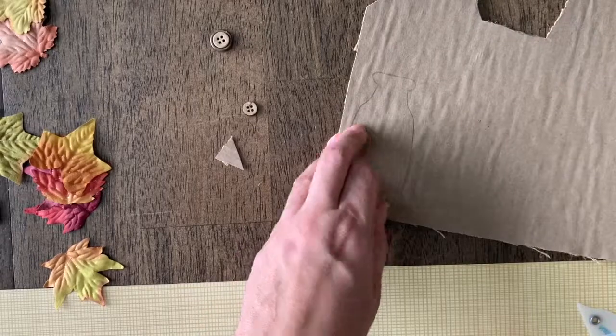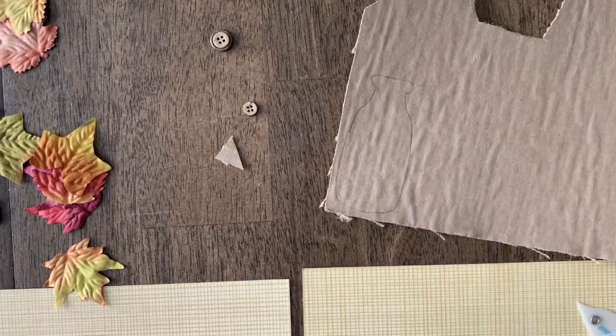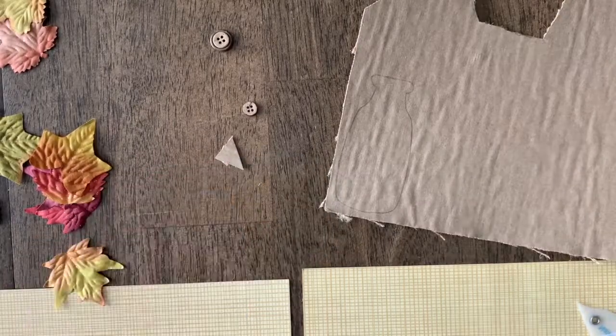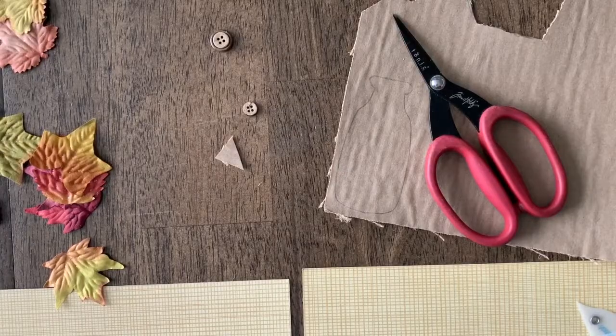Just stick a couple of glue dots on the back or onto your paper itself and then place this on top. Definitely pull out your glue dots and make sure you have a good pair of scissors. Alright, cheers!